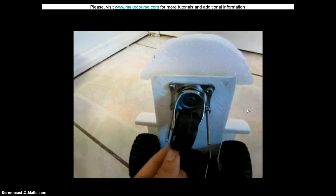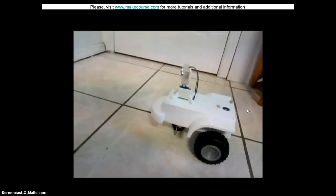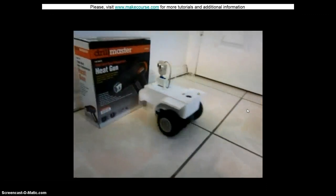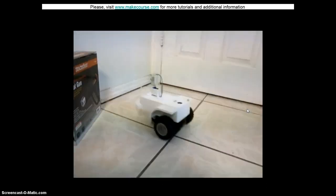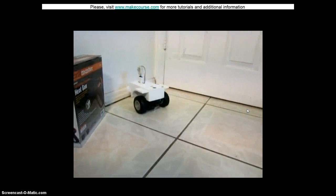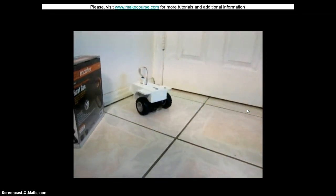Here's a demonstration of my vehicle. When it senses something in front of it, it's going to turn back. But if there isn't anything in front of it, it's going to continue forward.